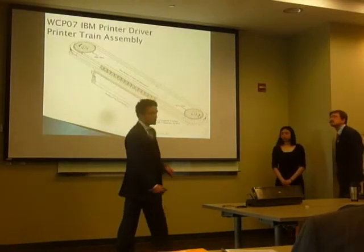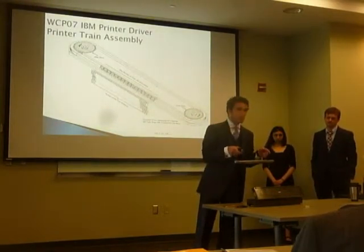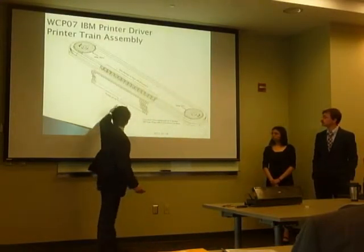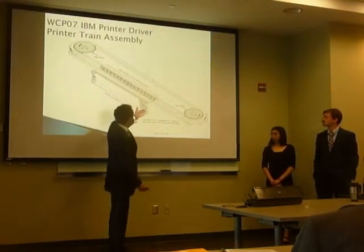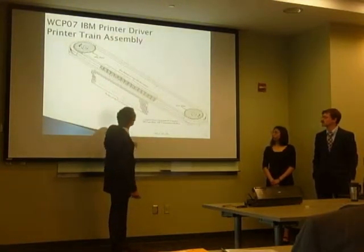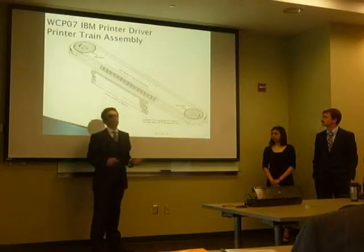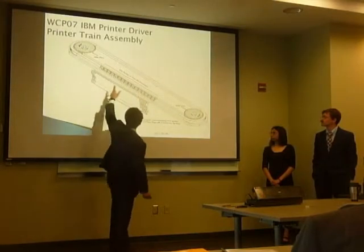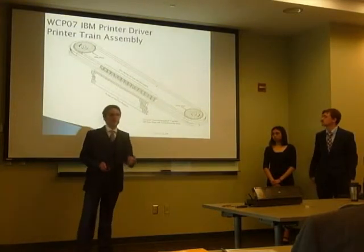Here we have a diagram of the printer train — we actually have one up here if anyone wants to see it after the presentation. On the printer train there are metal slugs; each slug has three characters on it, and the characters are moving around the train at 206 inches per minute. In front of the slugs is a ribbon with ink, and in front of that is the paper and the hammers. When the hammers fire, they hit the paper into the ribbon into the slug, which prints the correct character at the desired location.